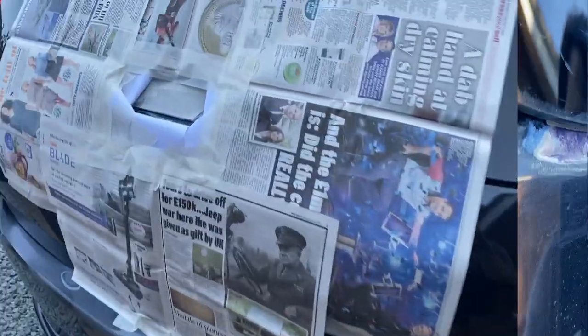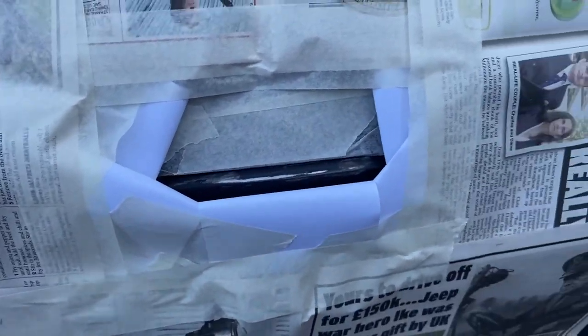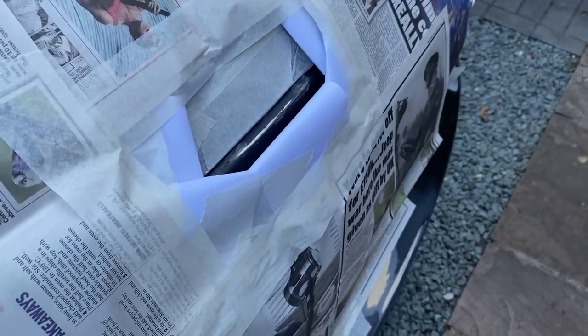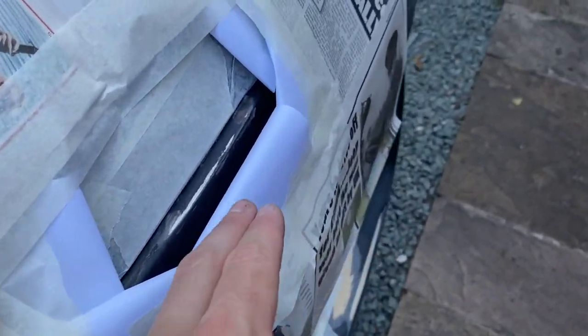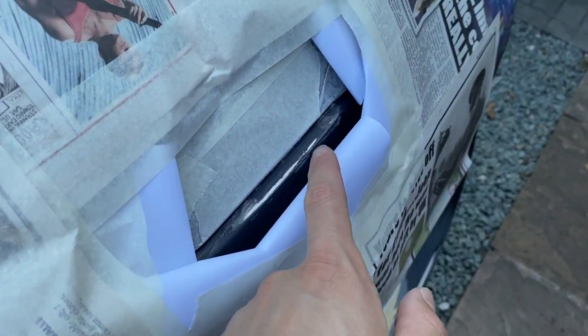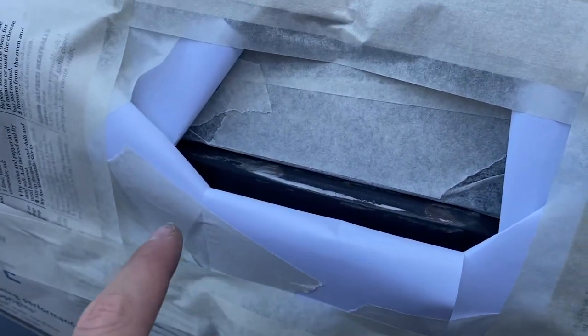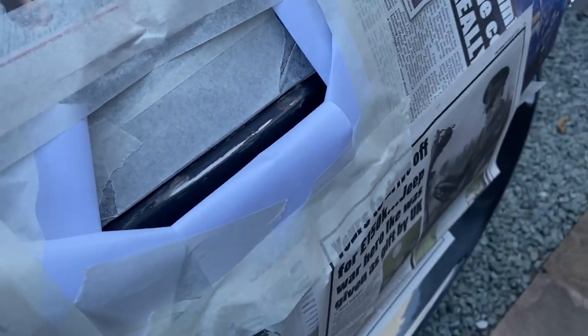I've gone ahead and masked everything up, given it a very light sand with the finest grit sandpaper I've got just to make sure it's nice and smooth, then given it some panel prep and wiped it down - now it's ready to paint. I just want to show you this little trick I actually got from watching Chris Fix - rather than just putting tape all the way around, I've gone with some little bits of paper folded back on themselves. What that does is it stops us having a hard tape line and lets us feather the paint in a little bit more.